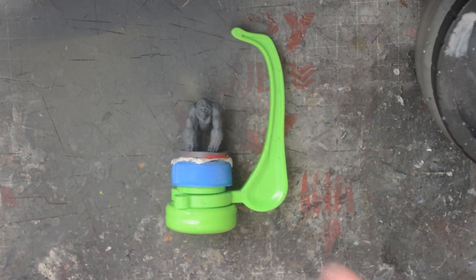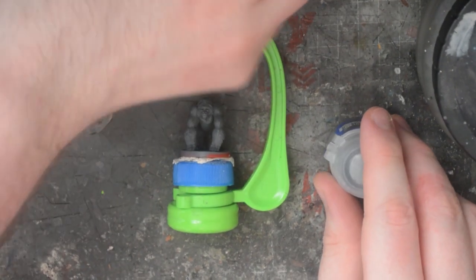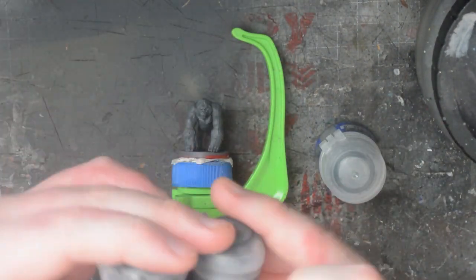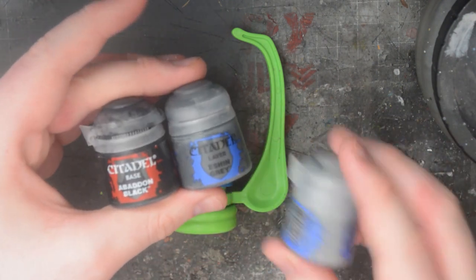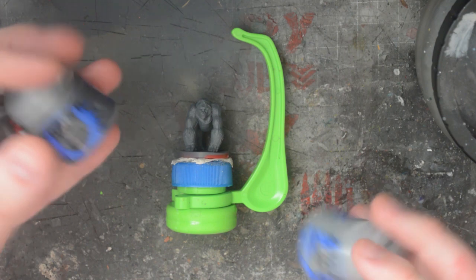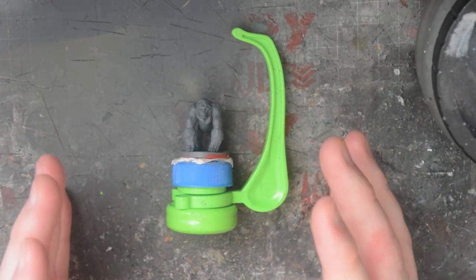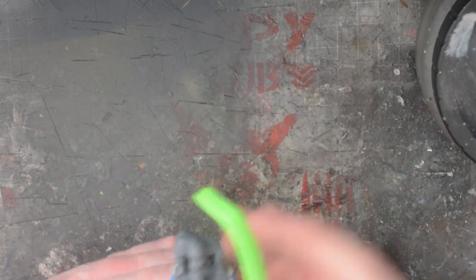I'll be using only three colours to paint the model, and I'll be using Citadel paints, but any brand of paint can be used so long as you have black, dark grey, and light grey. There are no best paints to use for model painting — I have a large mixture of brands and for the most part they will do the same job. Even if you don't have the grey paints, you can mix your own with a really unique mix of tones.